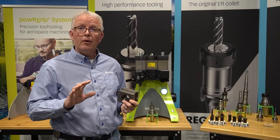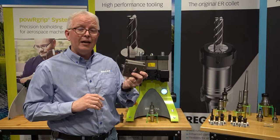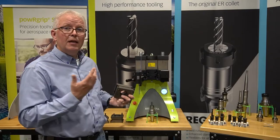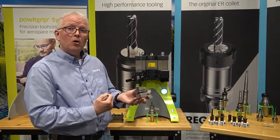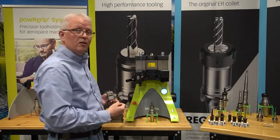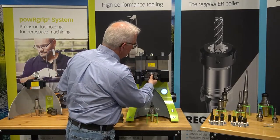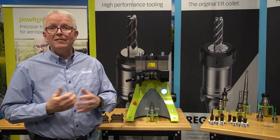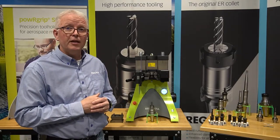So the operator using the machine just has to get the correct die into the machine, and that's fairly simple. Each die has a small hook that goes over a channel in the door and then it just slides the rest of the way into the machine. It's that simple to set this machine up — PG-25 in this case.